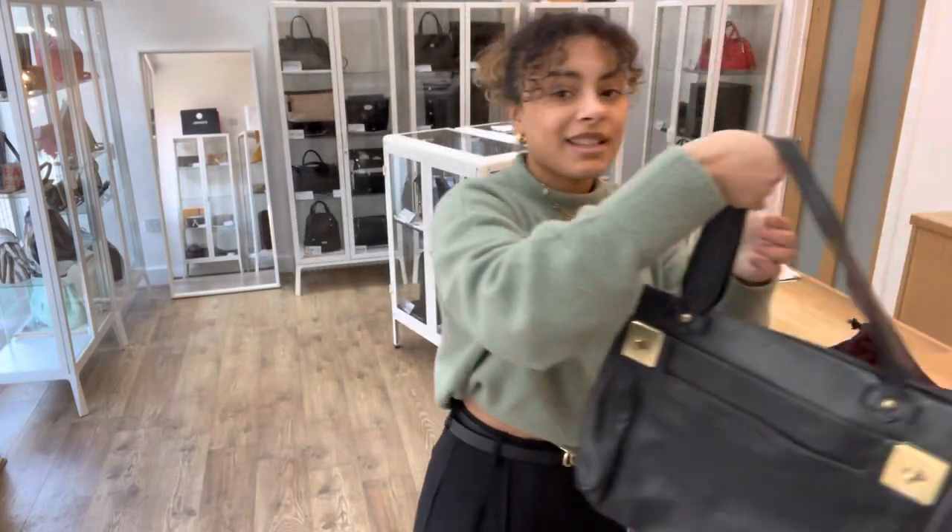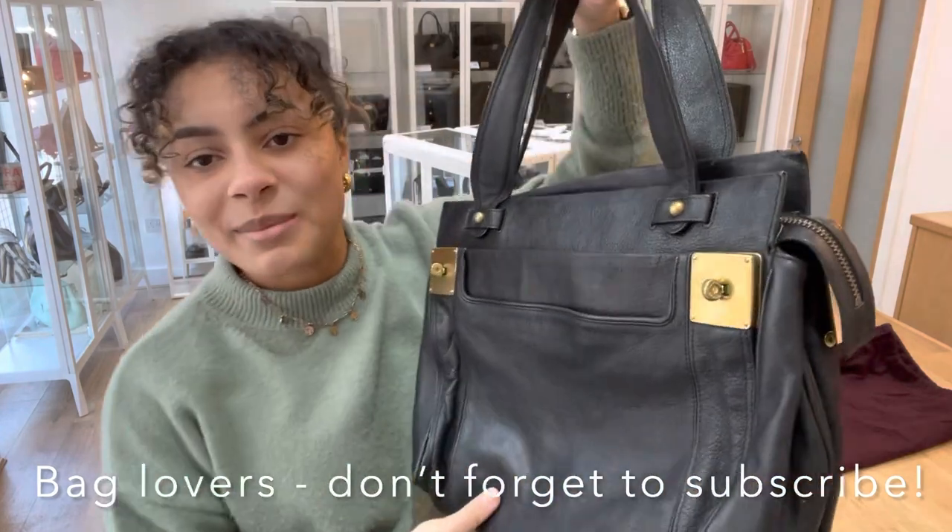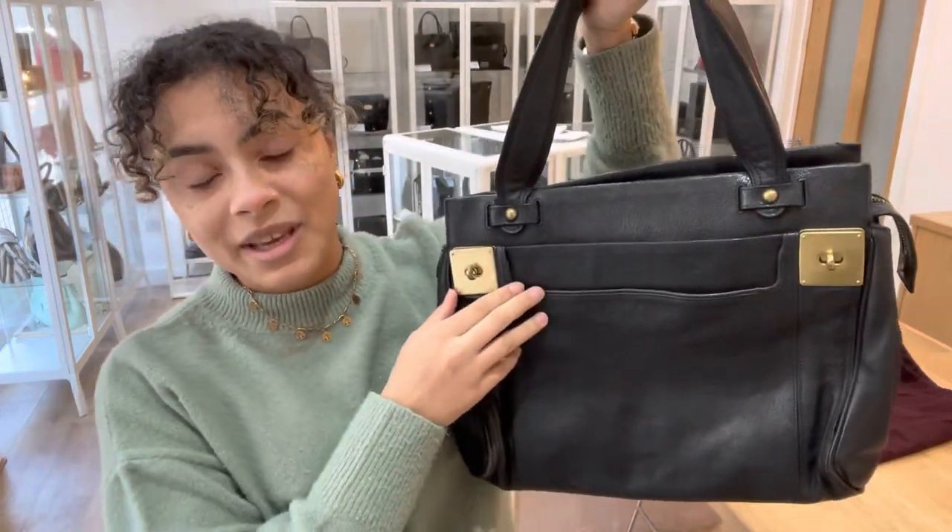While you're here, don't forget to like this video and also subscribe to our channel so that you don't miss out on any beautiful bags like this one that we have to show you.